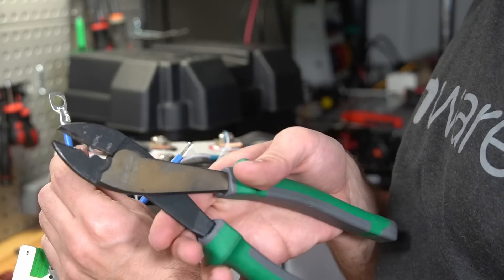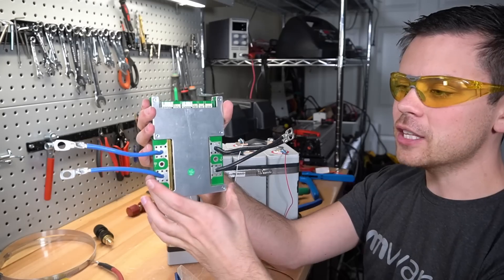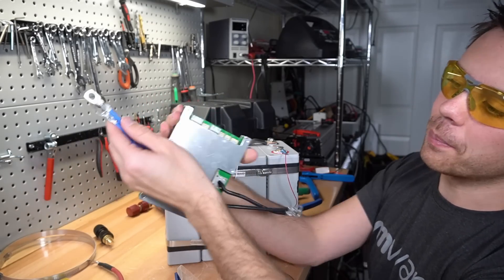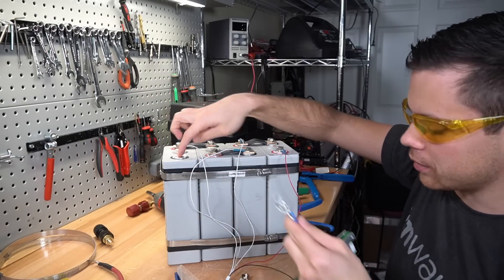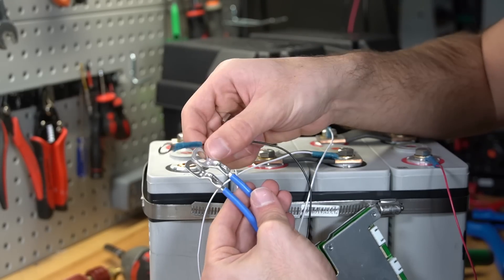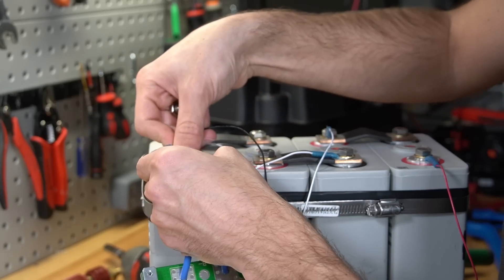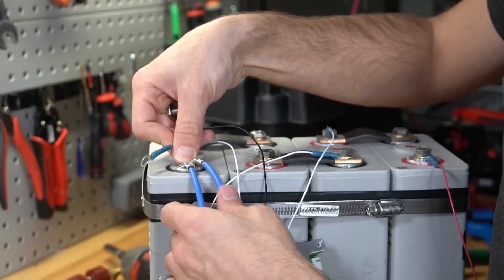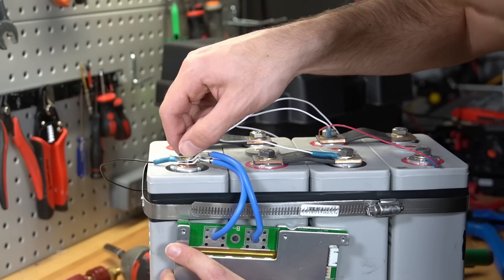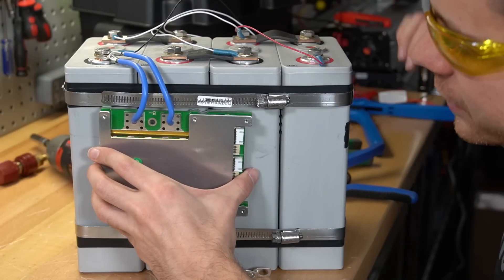Use a crimp tool to crimp the terminal onto the wire, then repeat the process for all the other wires so your BMS looks finished. Now connect the B negative to the battery's main negative terminal. On the main negative terminal you'll have two connectors and a balance lead - double up the BMS wires flush with the negative terminal, place the balance lead on top of everything, and screw it down.